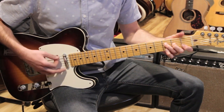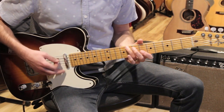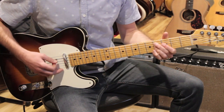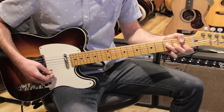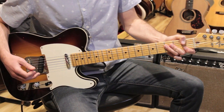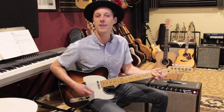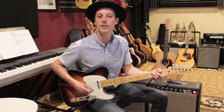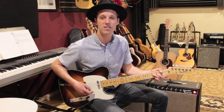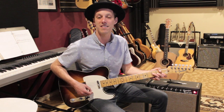We're going to go F, F over A, B flat, B diminished, F6 over C, D7 flat 9, D flat 9, C13. And then you end on F, B flat over F, and then F. There you go guys, that's how to play At Last by Etta James. Hope you got some value out of today's lesson. In the description below, you can get a PDF that's over 100 pages long all about soloing — check that out as my free gift to you. Have fun practicing this song and we'll see you guys in the next lesson.